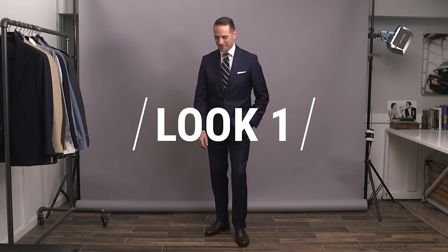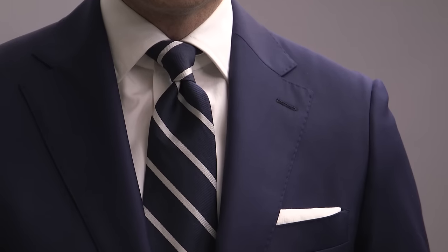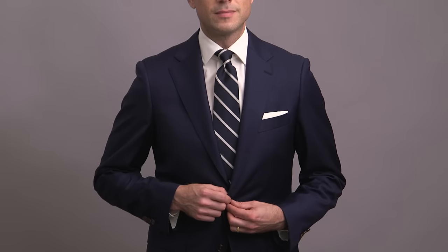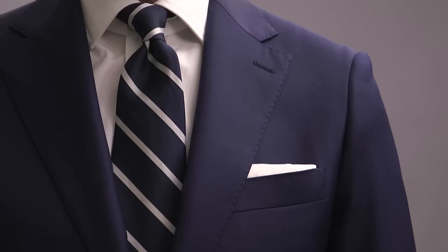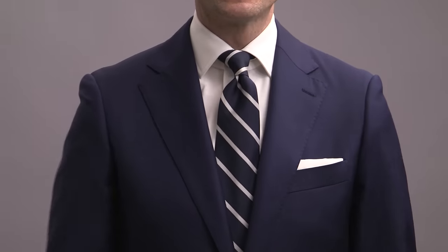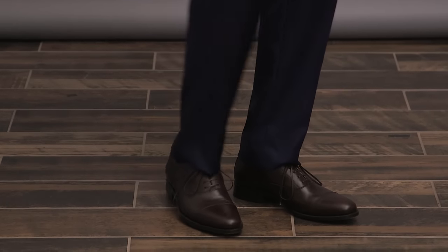Look number one features a royal blue suit. Royal blue is an extremely popular color, very modern, and it's a great alternative to the more classic darker navy blue, which you'll see later on in this video. Jacket styling is very traditional here — a two-button notch lapel with flap pockets. We've kept the rest of the outfit super classic as well: a simple white shirt paired with a navy striped tie, which contrasts just the right amount with the blue of the suit. White pocket square done with the presidential fold, and finished off with a pair of dark brown oxford shoes. An easy wedding suit look that's classic with a modern sensibility.